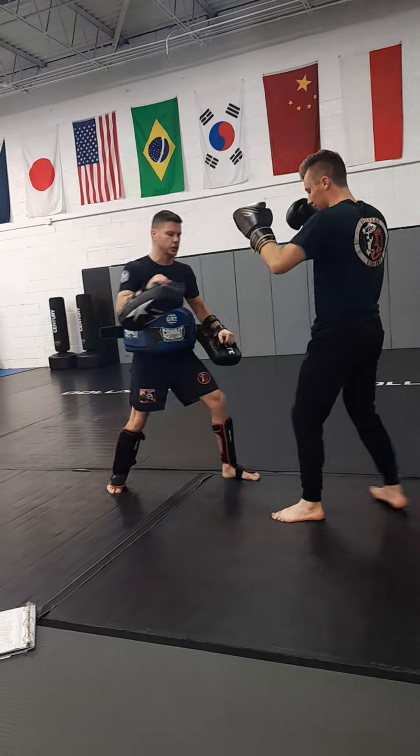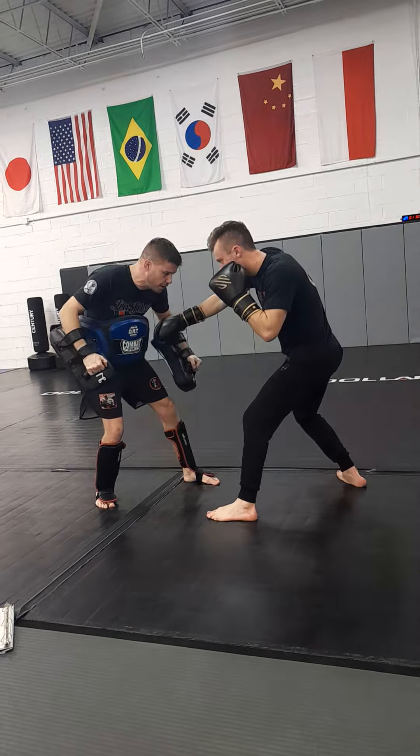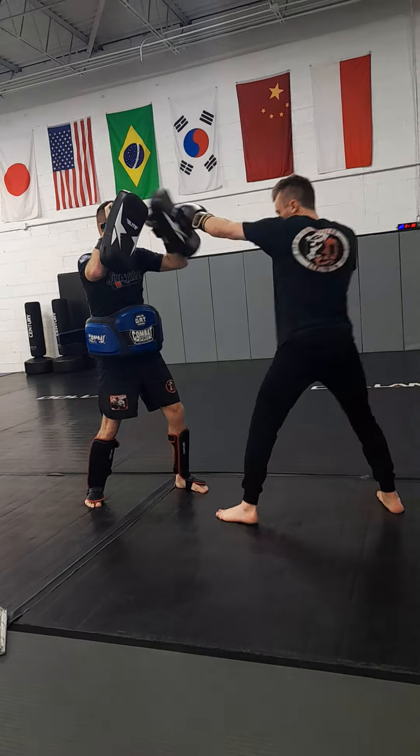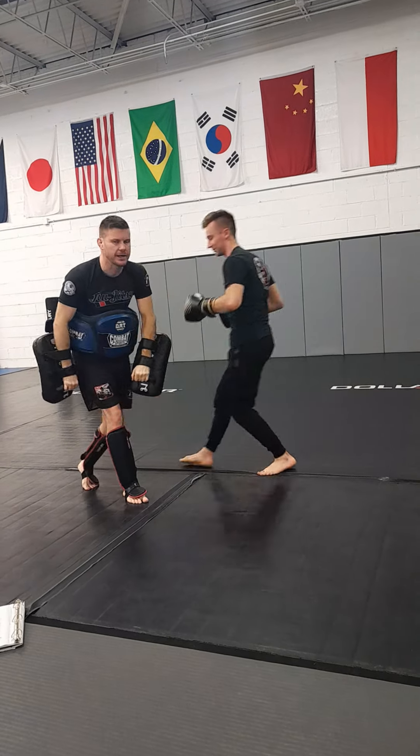Push away for a rear kick. I'm going to come back and kick you in the leg — you're going to check it. You're going to push off and kick me in the leg. Immediately punch me in the body, cross, high hook — that sets up for a head kick. As my hands go up, jab, cross, dip under and shoot the double.